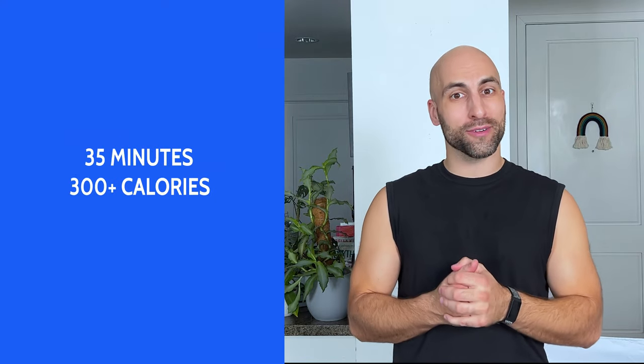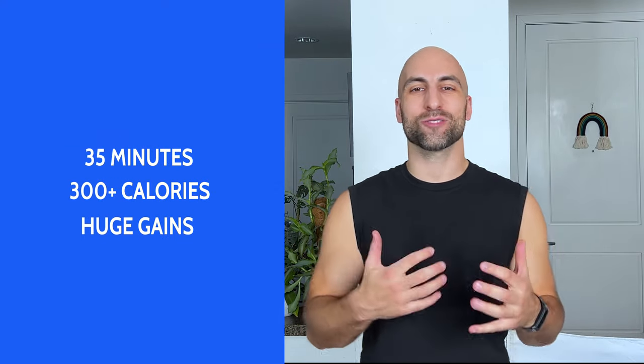Hey everyone, I'm so glad you're here. If you're looking for a full body workout that makes you look like this — totally drenched — in under 40 minutes and burn a lot of calories (I burned over 300 calories), then this workout is for you. We're going to work the triceps, the chest, the abs, the booty, the legs,